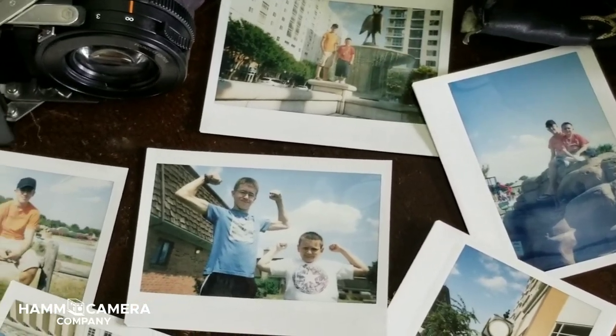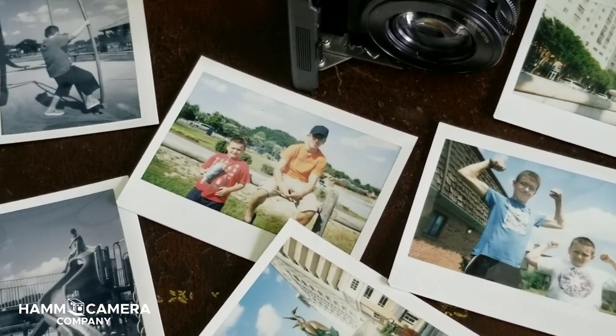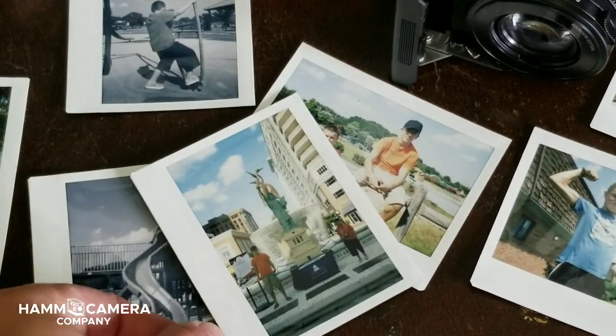Here shooting backlit with my children — look at the detail in the shadows right there and the warm image. The other one you see sitting on the fence, once again front lit. There's no raccoon eyes and there's even detail underneath my son's hat.